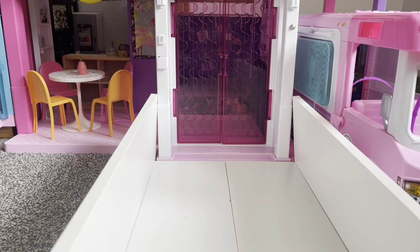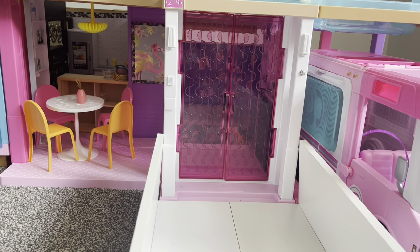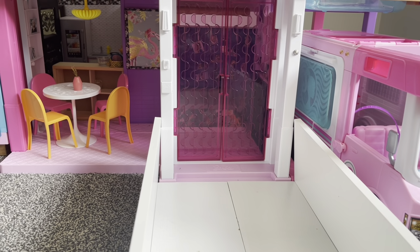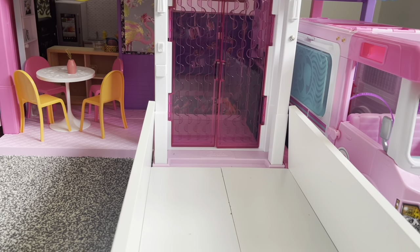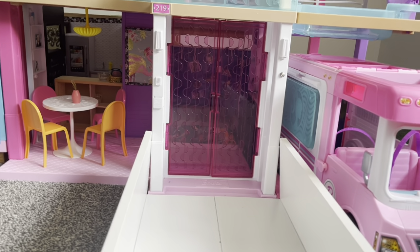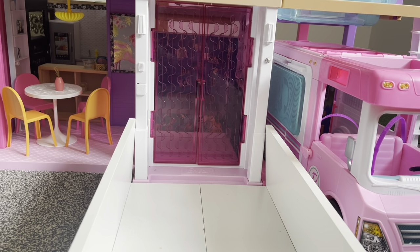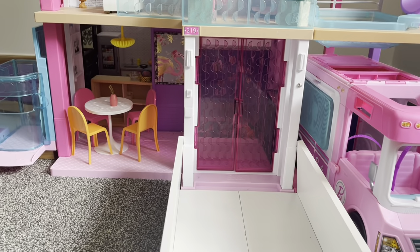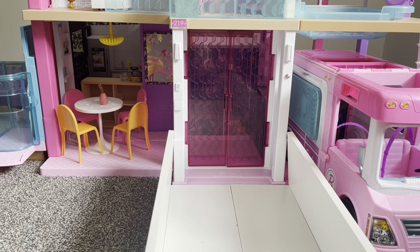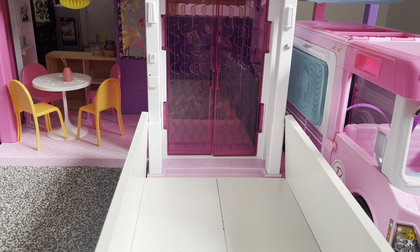Alright guys, so here is the front entrance. You might have seen this in a few dollhouse videos, but I'm going to give you a proper tour. I got this on February 12th, 2021 — I can always remember that day. It was this year, though quite a few months ago. I'm going to give you a tour; I might have renovated a bit.